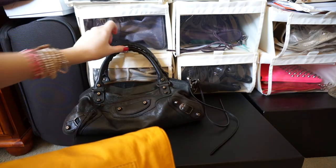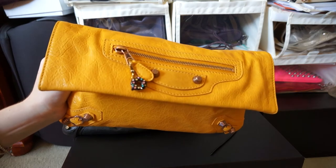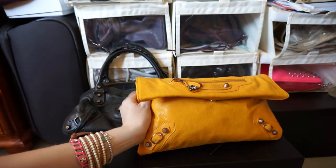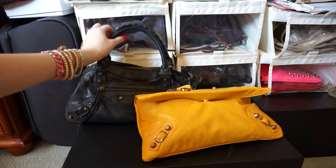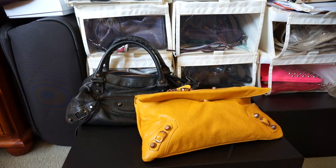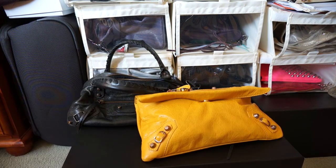So if you're looking for something that you can just carry around on a night out, you can see that the envelope clutch fits quite a lot, although it does look a lot bulkier than the First. But it might be an option for you if you are looking for a handheld bag. If you know that the envelope clutch carries everything that you need, the First is the perfect size. So that's my little comparison video — thank you for watching.